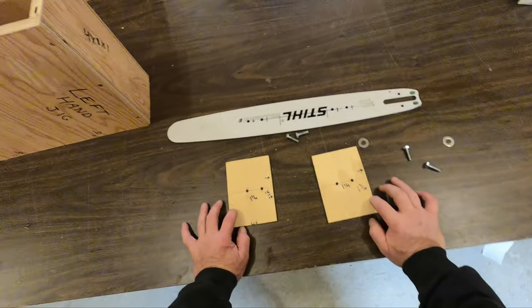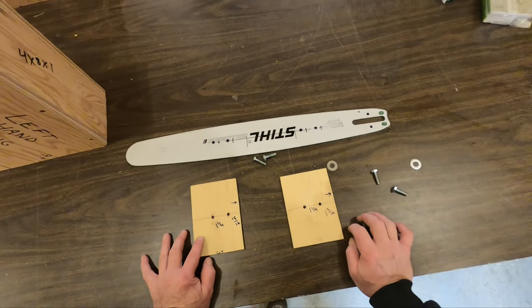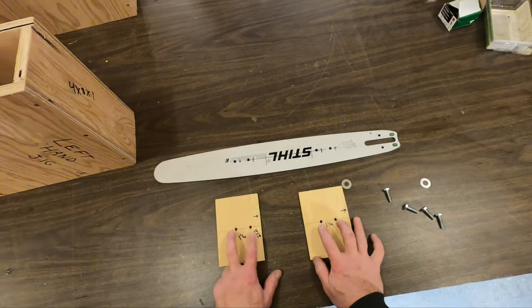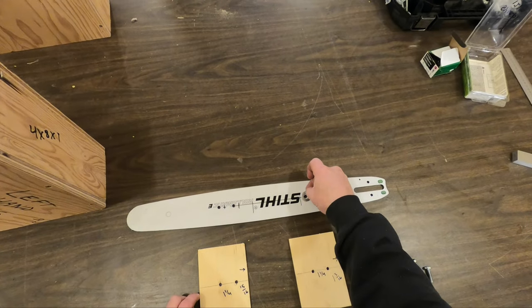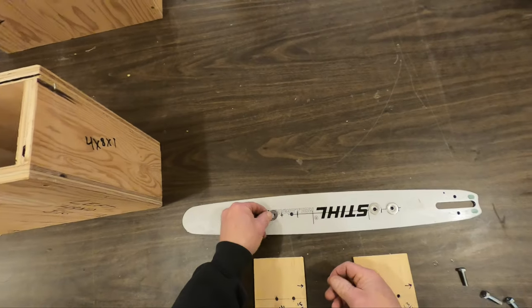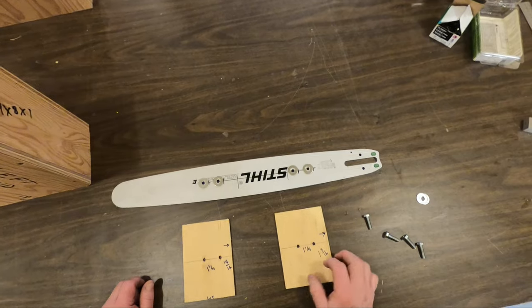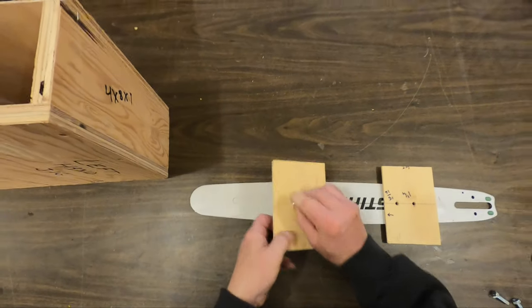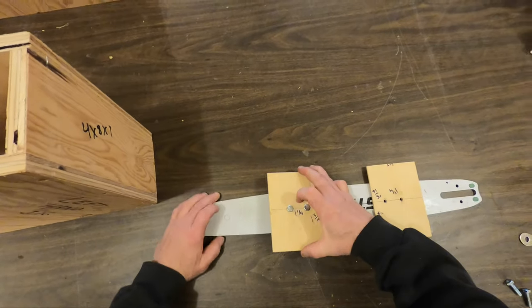Okay, we've made our two spacers. In a little while, I'm going to make two more just like these so I can have spacers on both sides of the bar. But I want to make sure that these are going to work well. The holes are already drilled in the bar and also in the plywood spacers. I'm going to use washers here to put a little space between the plywood and the chainsaw bar. So let me get that put together and we're going to test it out.